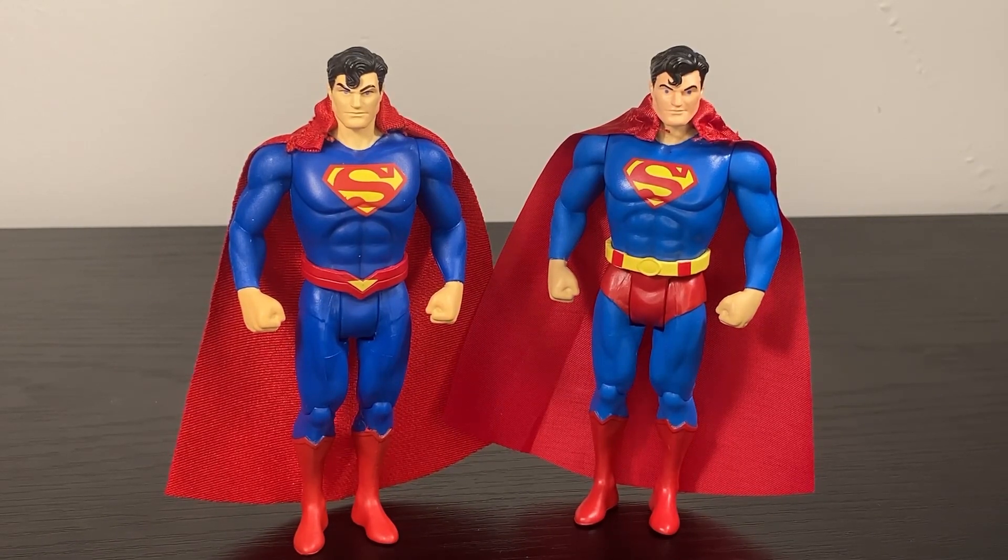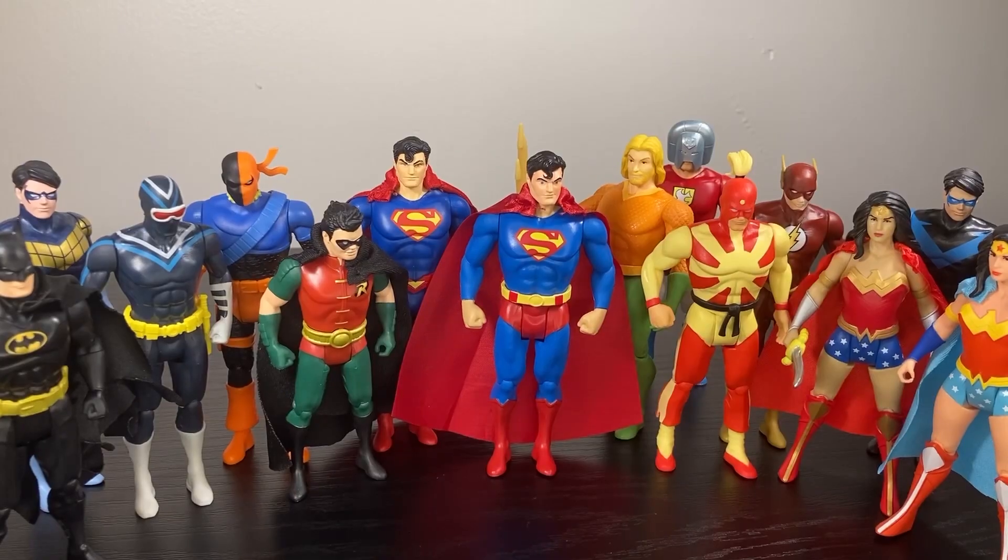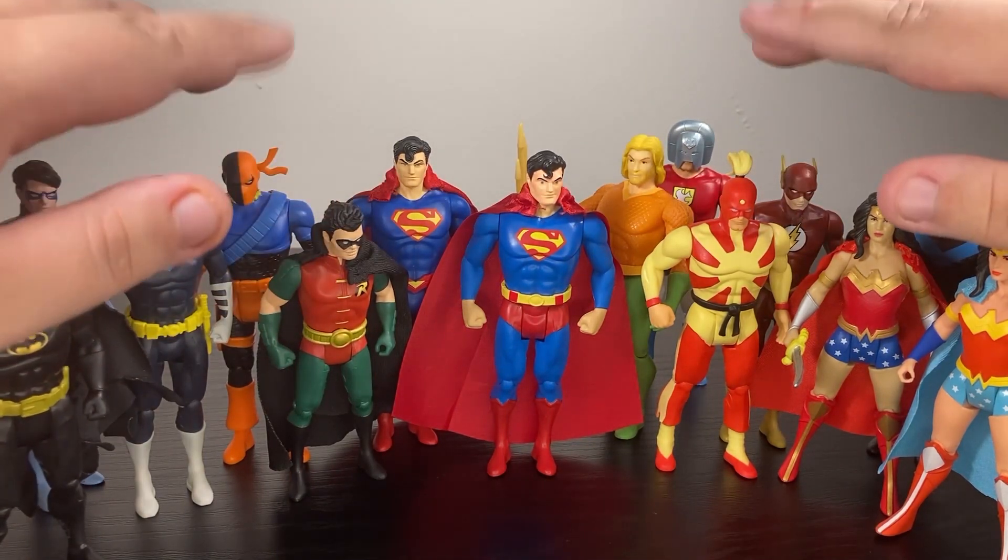This Superman is going to be my display Superman. Of course the New 52 Superman is going to stick around, but I have a Supermobile that's going to need a pilot, and between these two he's probably going to be inside that vehicle. This collection is really starting to fill up nicely and I can't wait to get a few more figures in here to really diversify the shelf. I think next up is probably going to be Darkseid, partly because we can't go much further out laterally - we need to start going vertical.